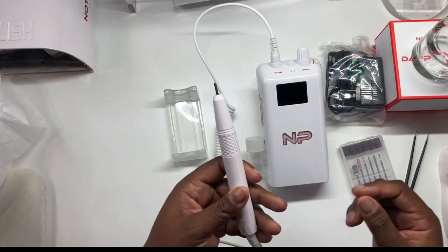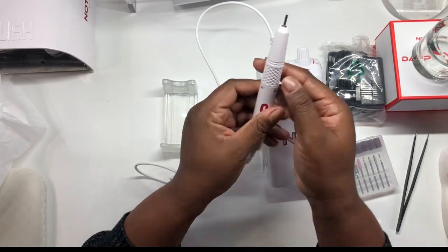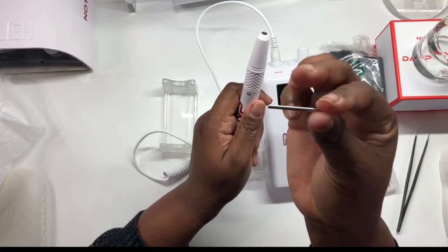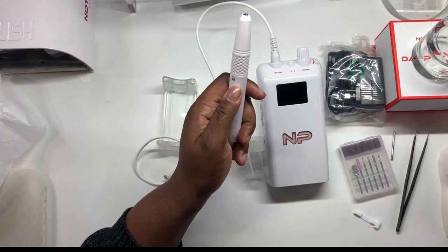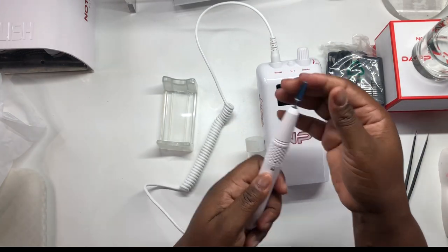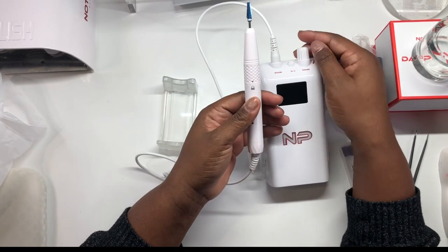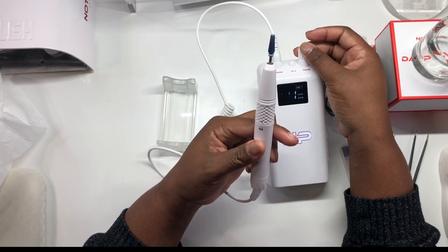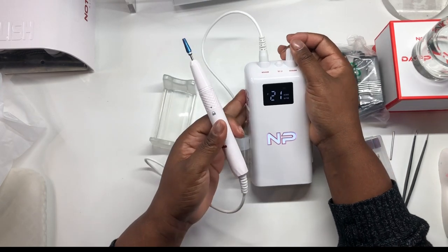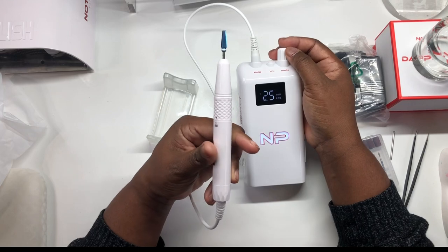So lock and unlock — you turn it to unlock, which comes standard with every e-file, and then lock it. Let's see if we have some power. Very quiet — that's 35,000 RPMs.